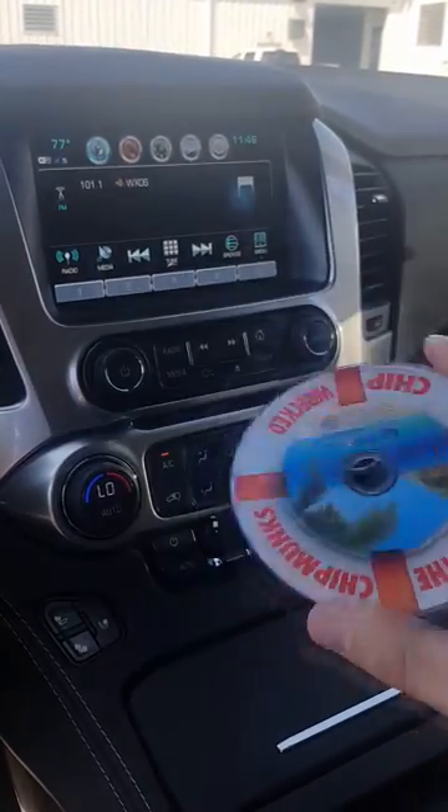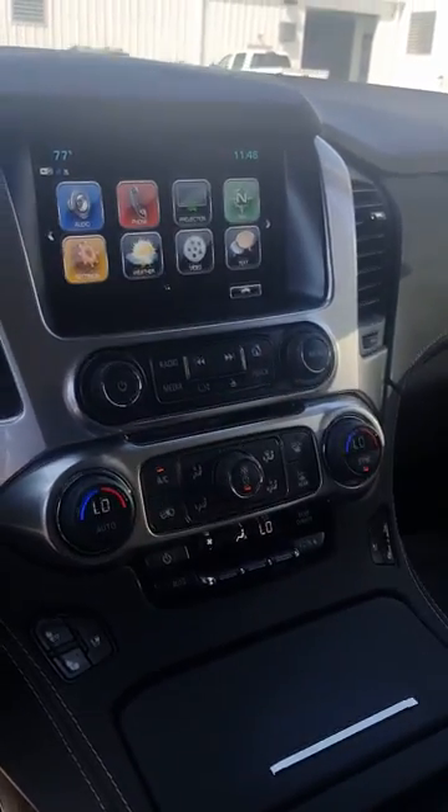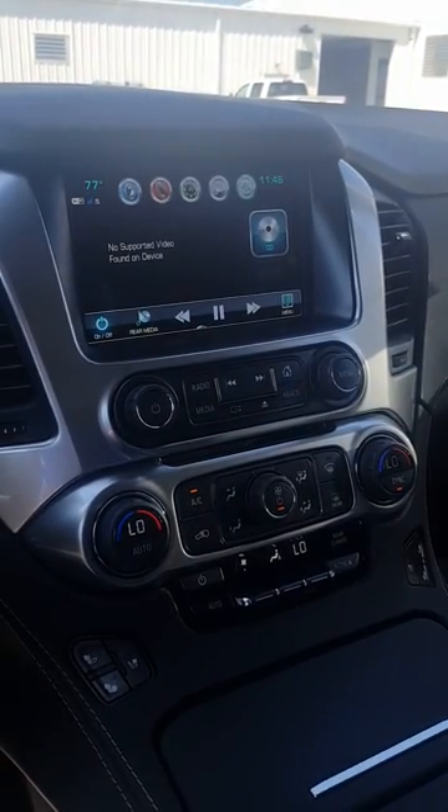So I have a DVD here — put it in the DVD slot. Now I'm going to go back to the video button. It's going to take a second to find the DVD.